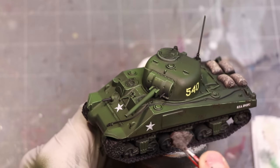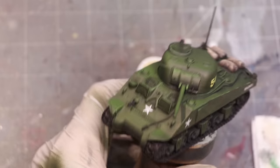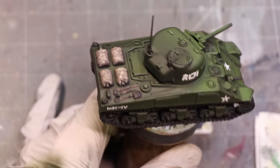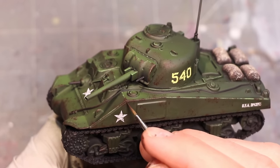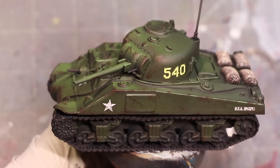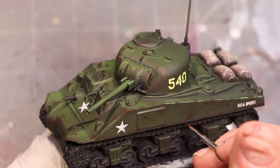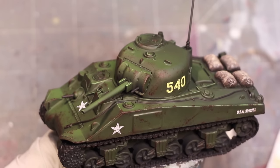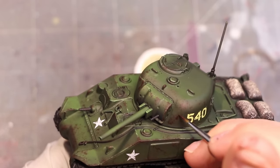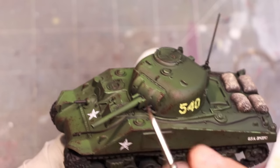Now we do some classic sponge weathering. This is just a torn-up piece of clamshell sponge dipped in a little Rhinox Hide, then wiped off a lot. The important part is to wipe so much of it away, then dab it around. Always better to start with lighter, more random dots and build it up gradually. You want to focus your dabbing where there would naturally be damage — not evenly dispersed over the whole tank. This tank would be more chipped on edges, the front, wherever the wheel wells kick up rocks.